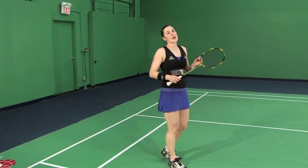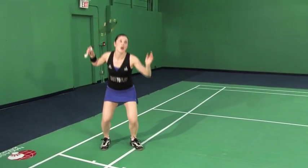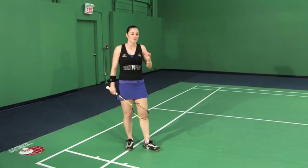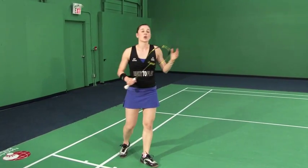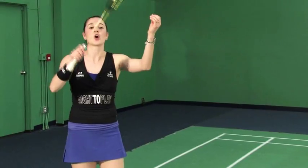A great way to practice this is to break it up — without the shuttle, just practicing the jump up and rotating. Start with a little jump, don't worry so much about the height. Because this is so prevalent in the men's game, we're going to watch Bobby hit some. But before we do, I want to mention about the timing of the contact.